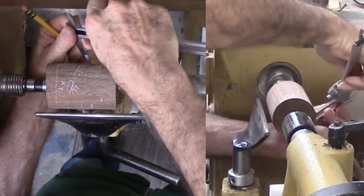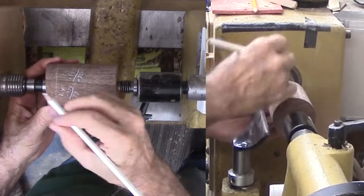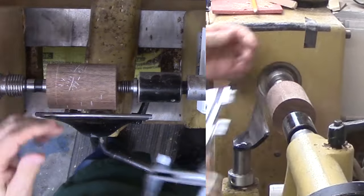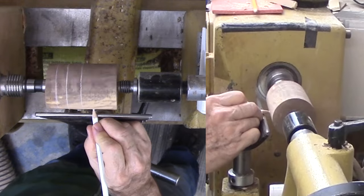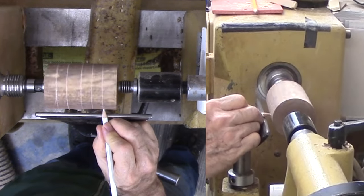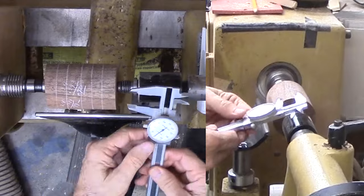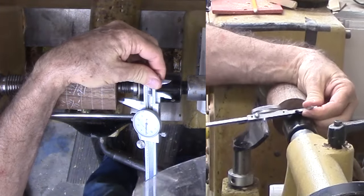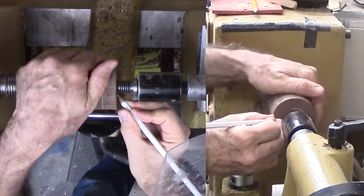I am starting with a cylinder 2.4 inches in diameter and about 3 inches long mounted between centers, though it is walnut. Using the two simple formulas from the octagon method, I am marking the corners, midpoint, and opposite end of the octagon. Do you remember the formulas? For review: 0.293 times the diameter for the distance between the cylinder end and a corner of the octagon, and 0.414 times the diameter for the length of any side of the octagon.